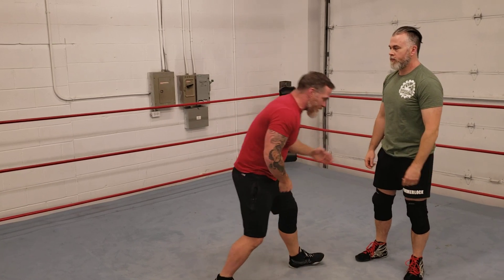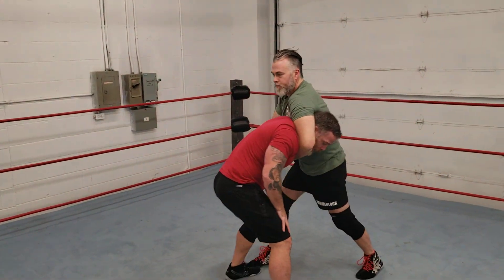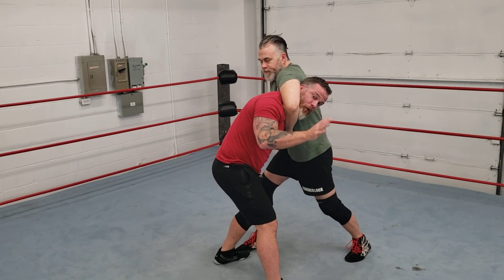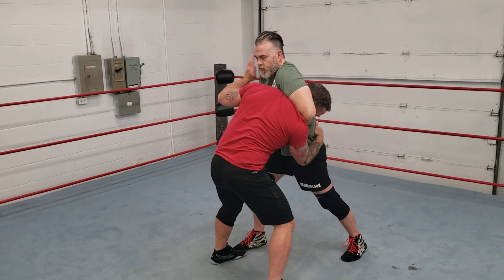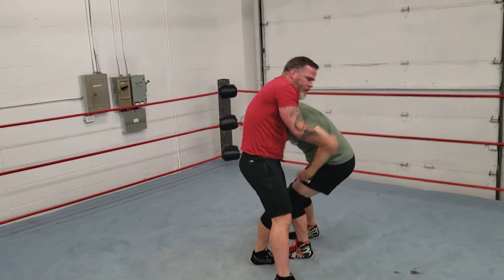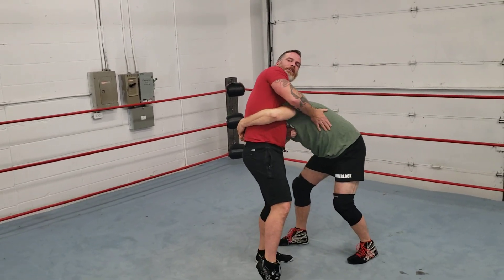Remember, as I always say, wrestling is circles. So in this position, the first thing you gotta do is make sure you have control of the whole body — hip and head. Find that jaw. Once you have that jaw, turn, and keep turning until you have that front face lock. Keeping steady, all you do is manipulate the guy by the jaw, pull on the jaw, and you can turn right around.